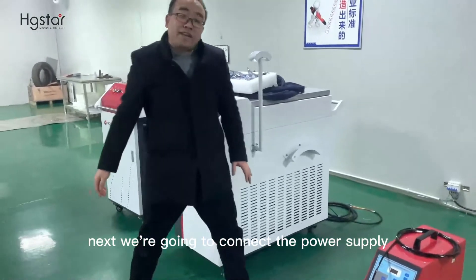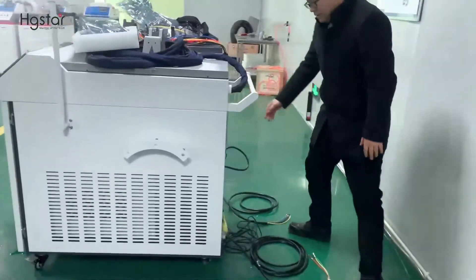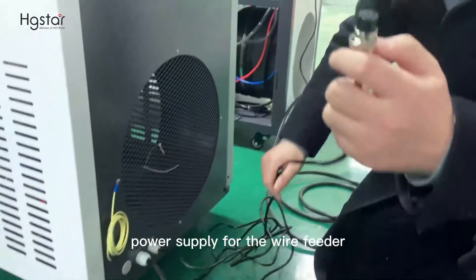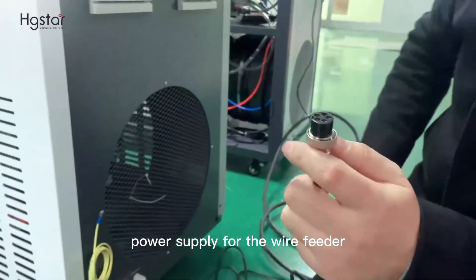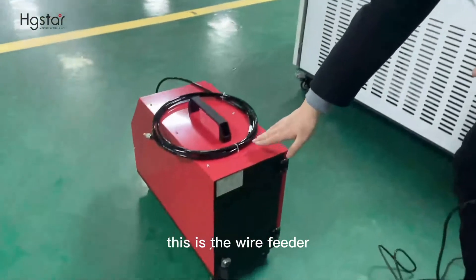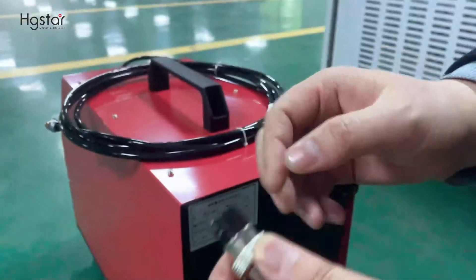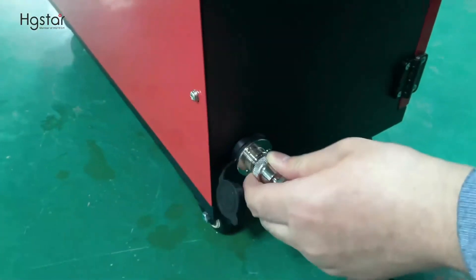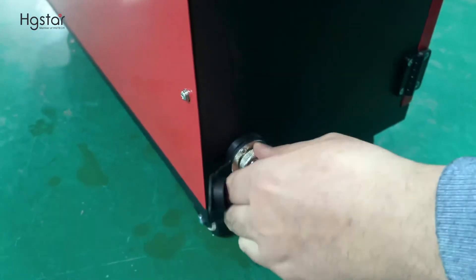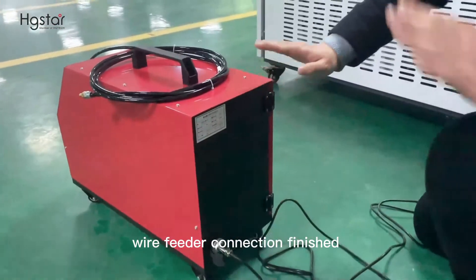Next, we are going to connect the power supply. First, we are going to connect the power supply for the wire feeder. This is the wire feeder — connect in the up direction. Wire feeder connection finished.